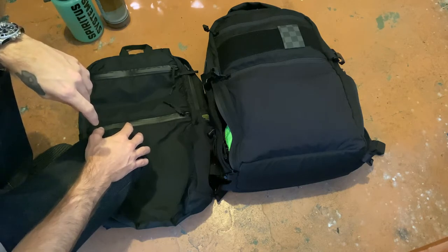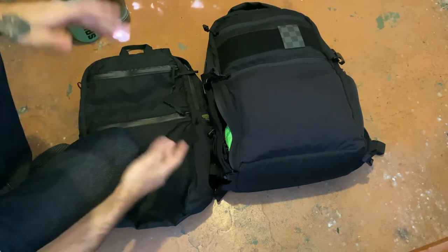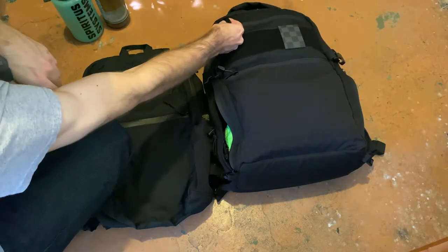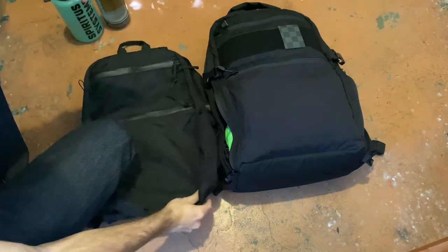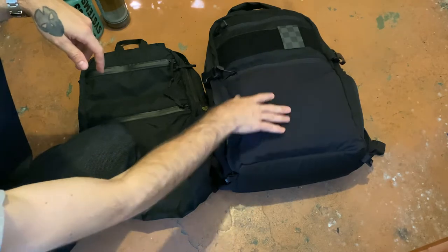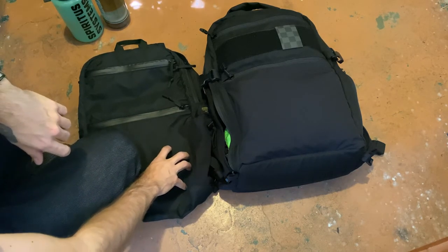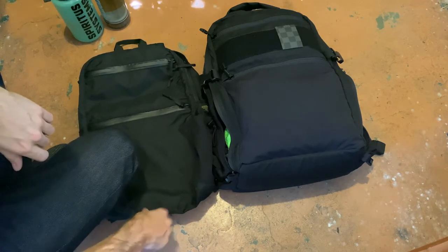Just talking about how I ran the LBT for a while — the biggest downside as an EDC pack is it just doesn't have the organization. The Citadel has everything I wanted. I also made one mod: I shortened the zipper pulls on the Citadel. That's the one mod I did — I do that to all my packs. Just basically talking about how versatile the Citadel is compared to the LBT.